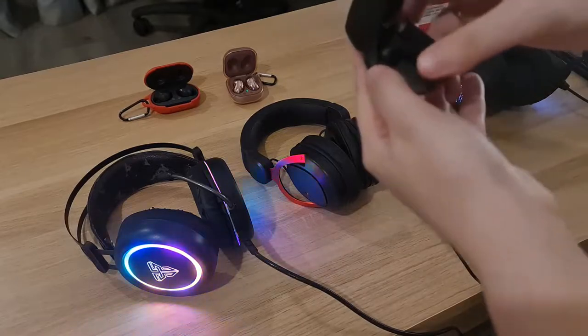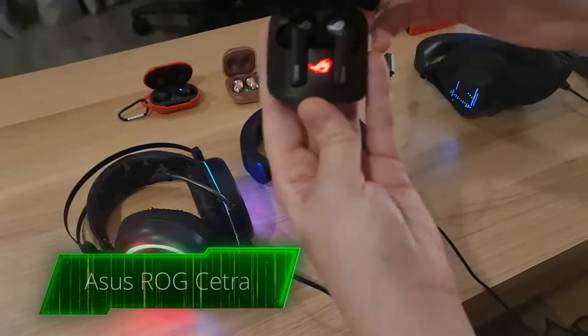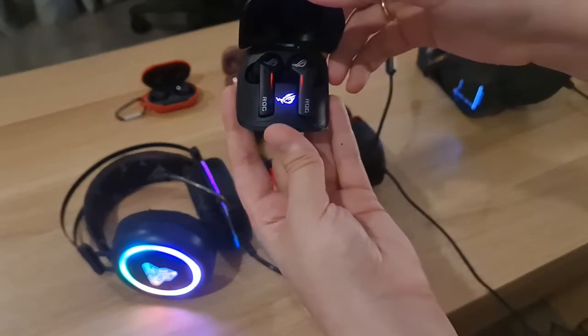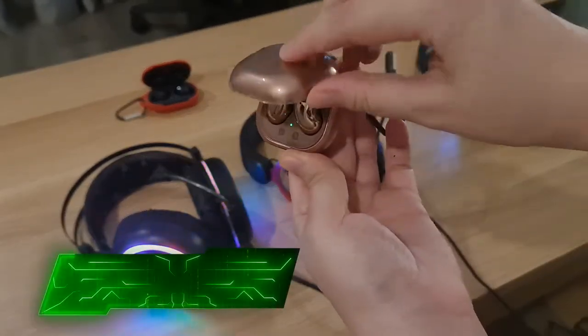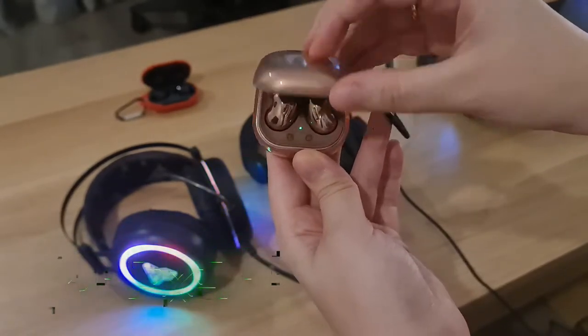Here is my ASUS ROG Cetra — here is some lighting. It's great for gaming as well as for daily use. This is my Samsung Galaxy Buds Live for daily use as well, but now I do prefer the ASUS Cetra.